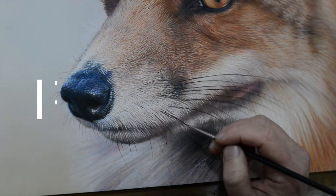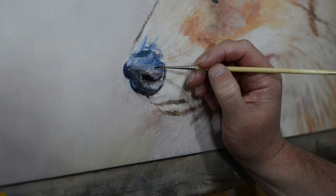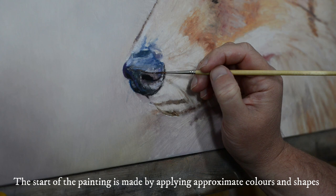Hi, my name's Sam Dolman, welcome to my video on how I paint a fox nose. I start the painting by blocking in the main shapes and colours, then I start focusing on the darker areas.